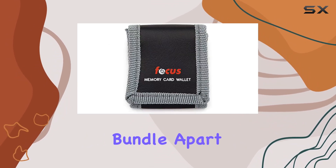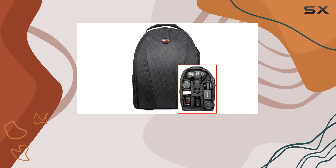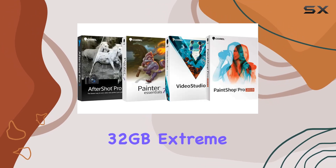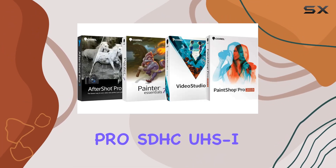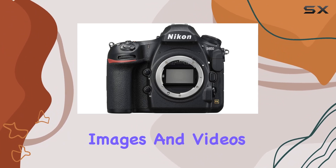What sets this bundle apart is the inclusion of the Nikon MB-D18 multi-power battery pack, providing extended shooting sessions. The SanDisk 32GB Extreme Pro SDHC UHS-I memory card ensures you have ample storage for your high-resolution images and videos.